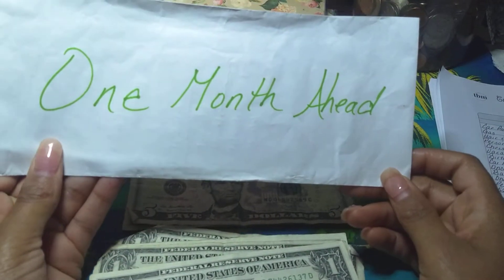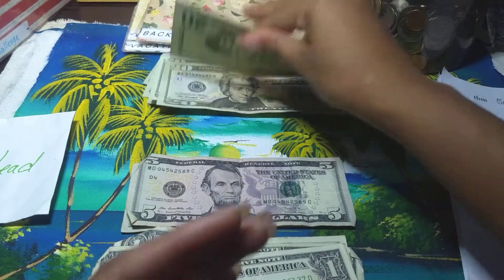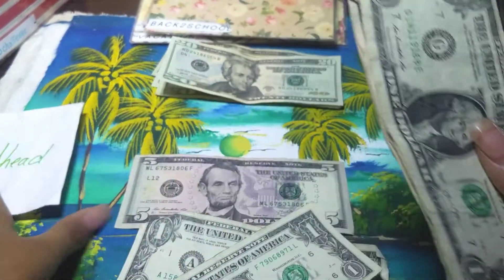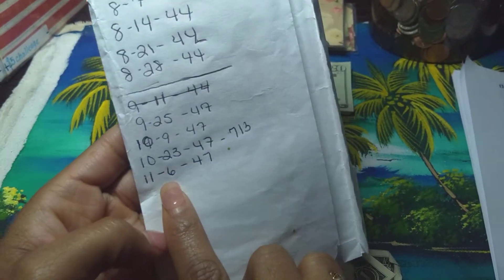So now one month ahead gets $47 — $20, $40, $35, $46, $47. And I wrote it down here for 11/6 — $47.